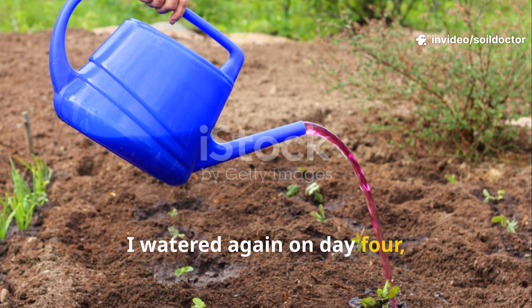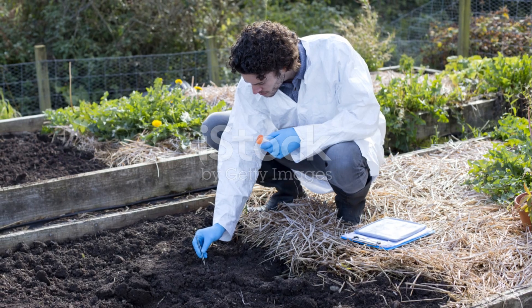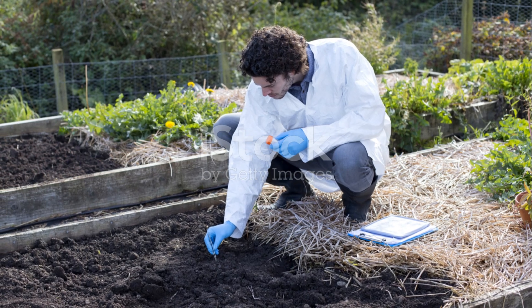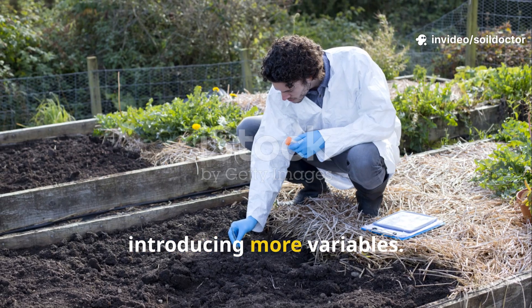On day four, I watered again with plain water. No new seeds were sown — just observation at this point. That was really key: I wanted to see what changed beneath the surface before introducing more variables.